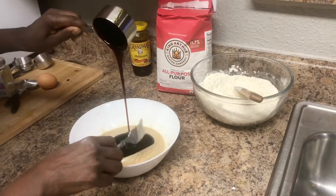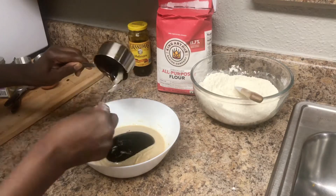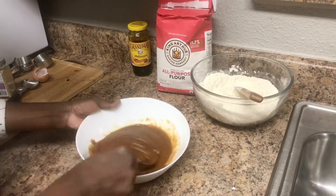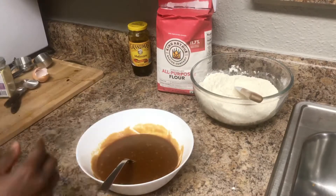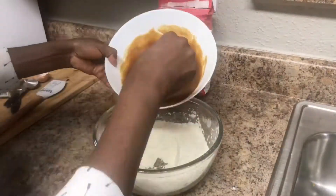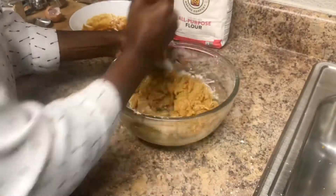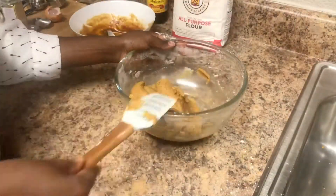I'm going to add in the half cup of molasses and whisk that in real good. I'm also going to add in one egg and continue whisking. If you have a stand mixer or a hand mixer, it works great for this process too. After that, I'm going to add my wet mixture into my dry ingredients and mix that real good.